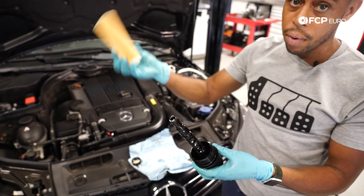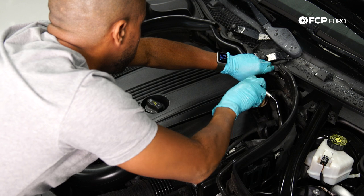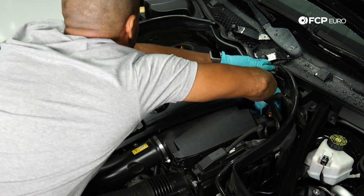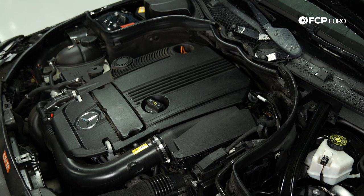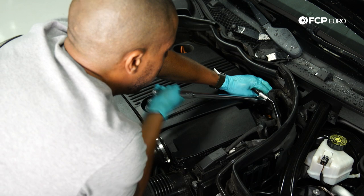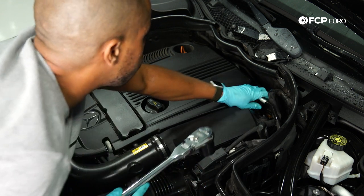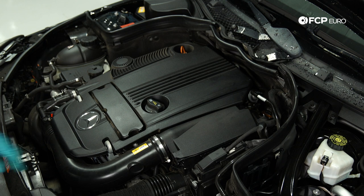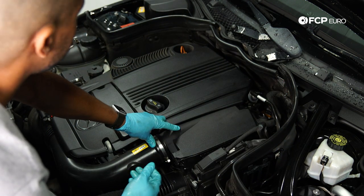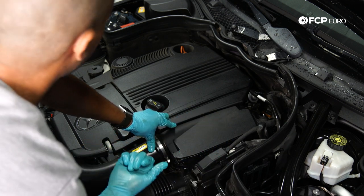Lastly, we're going to put the filter in — you can put it in either way, it's identical. Slide it all the way down, and then we're going to put this back in the vehicle. Lift the booster hose to give some space to work, screw it in by hand first, and then come in with the socket and ratchet. Keep in mind it is a plastic housing cap on a metal housing — it doesn't take a lot of torque. The specification is printed right on the cap: 24 newton meters. About 24–25 is typical for this style. You don't want to be cranking on it with a large ratchet — it will crack.